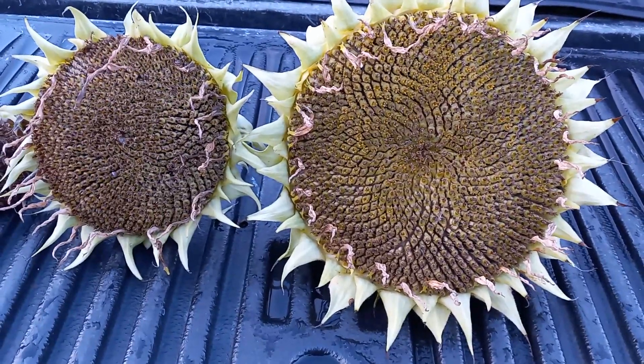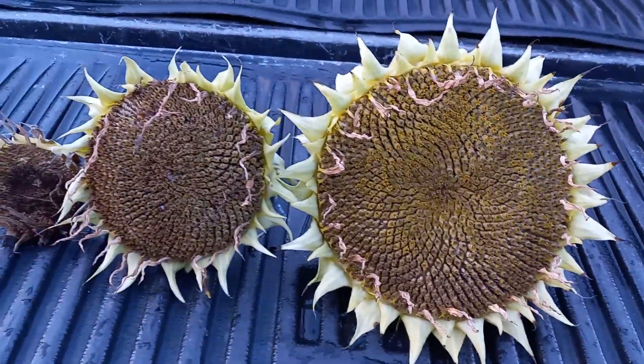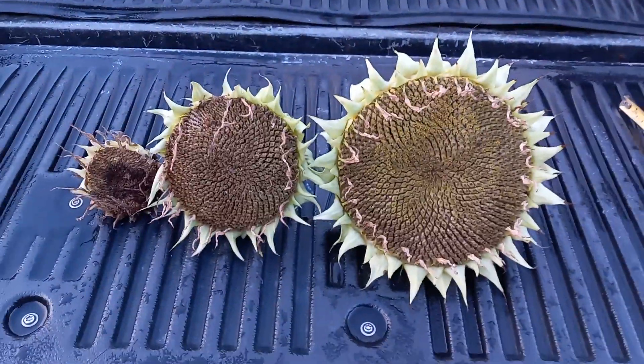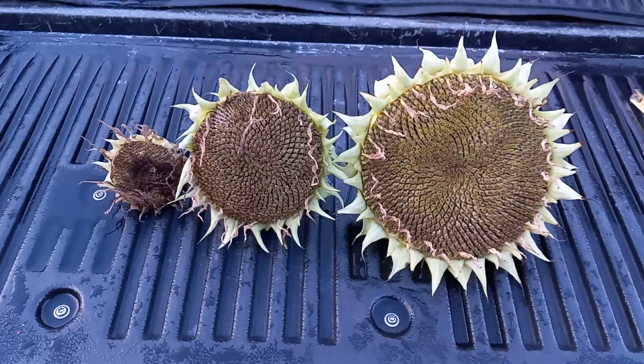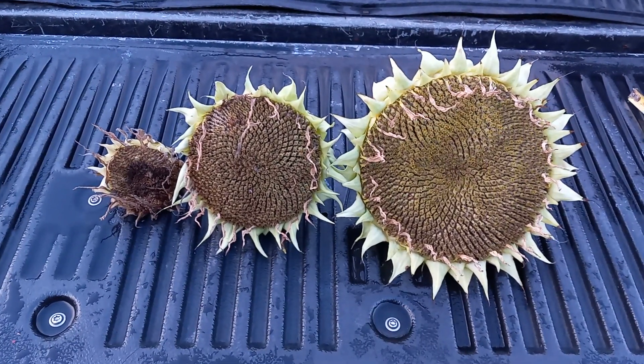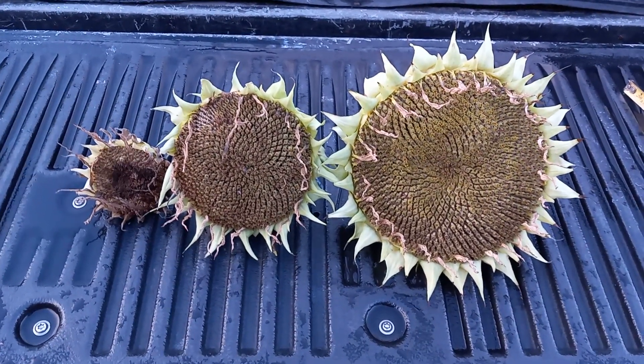It kind of looks like a swirl design — the way you look at it is kind of mesmerizing, but amazing. God is good all the time. Make sure you like and subscribe.